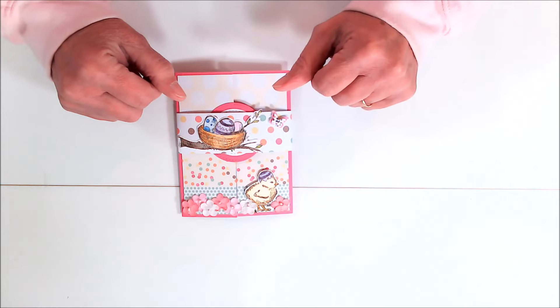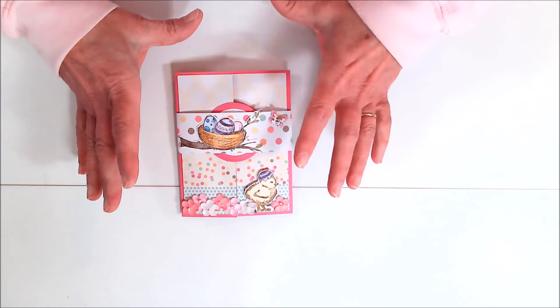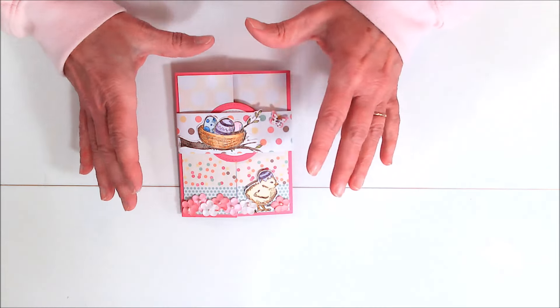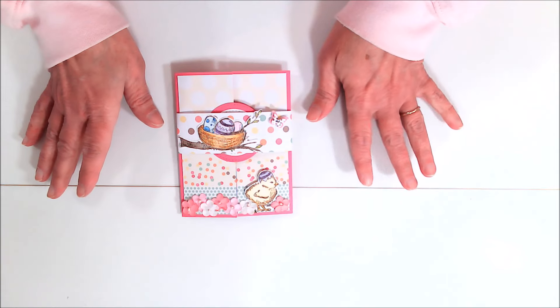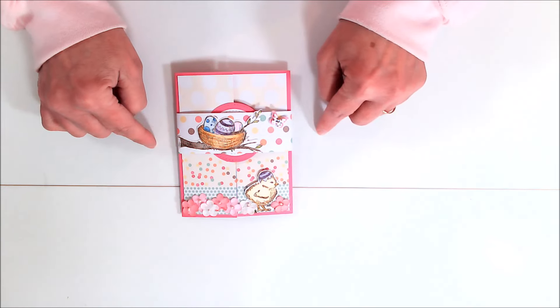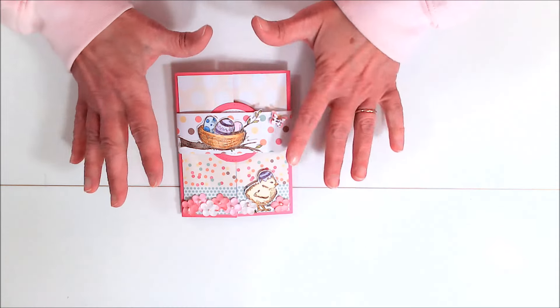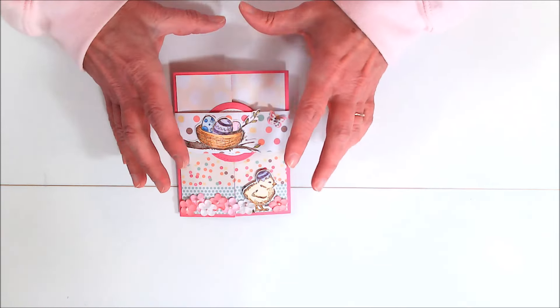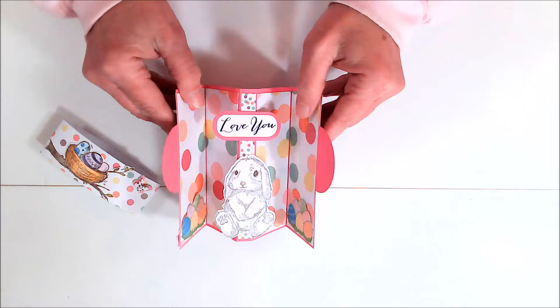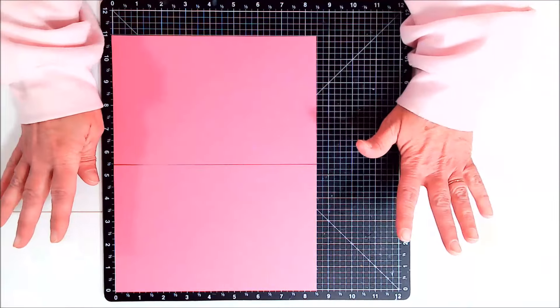Hi everyone, Janie here, and today I'm going to be showing you how to make a pop-up gatefold card. This isn't exactly my original idea, but it is my version of what I've seen. I first saw Sam Calcott make a double pop-up gatefold card that was a 5x7, and then I saw Debbie Adams' video where she made a pop-up gatefold card. I'll have links below in the description box to Sam's and Debbie's videos so you can see where I got my inspiration.